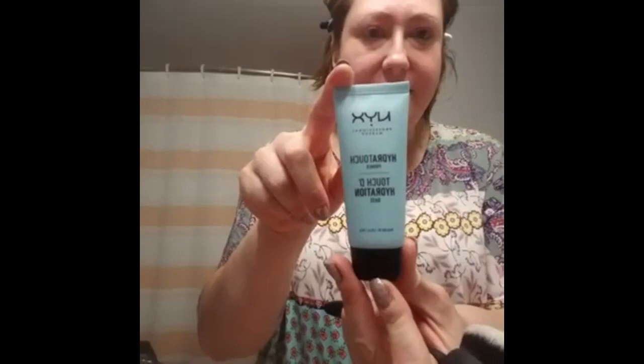I also used this amazing stuff called I Do Care Glow Key to brighten around my eyes and add a little extra moisture since I'm 38 and starting to get puffy and dry. And then I primed my face using the NYX Hydro Touch Primer — it's very lightweight and feels really nice on my skin, basically just an extra layer of hydration.